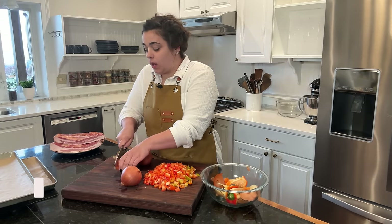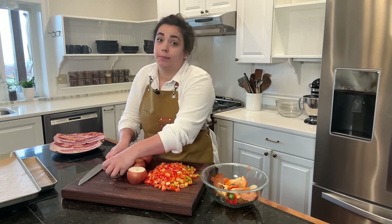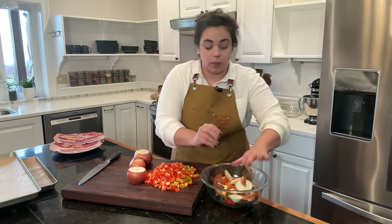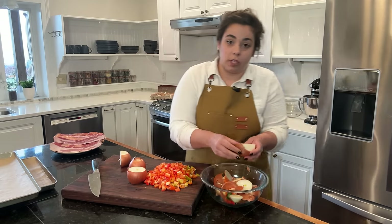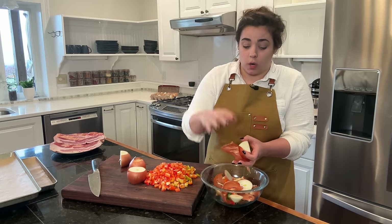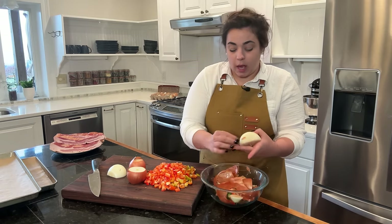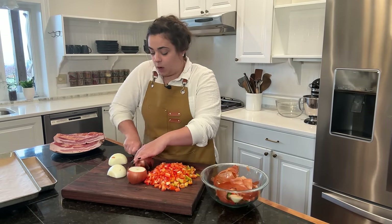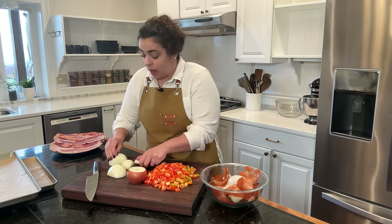We're prepping these onions for a couple of the different recipes we are making today. The goal of the guide is to try to get in and out of the kitchen as quickly as possible, so we are going to prep the onions and the peppers for the two different recipes that call for them all at one time, to be as efficient as possible. The written guide is basically a written form of the way my brain works when I'm in the kitchen trying to be efficient on these big cooking days.